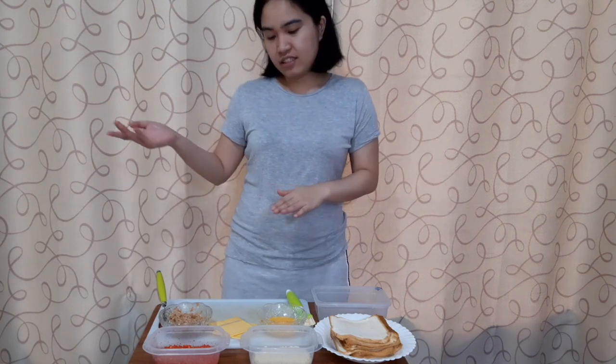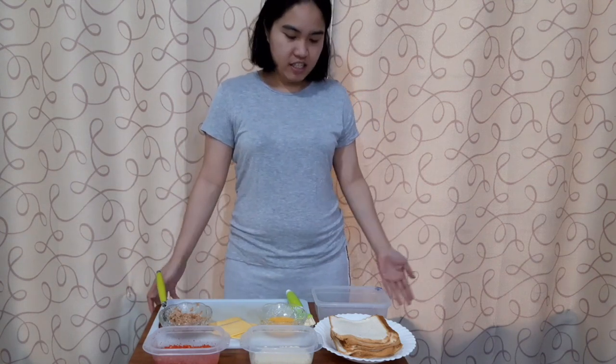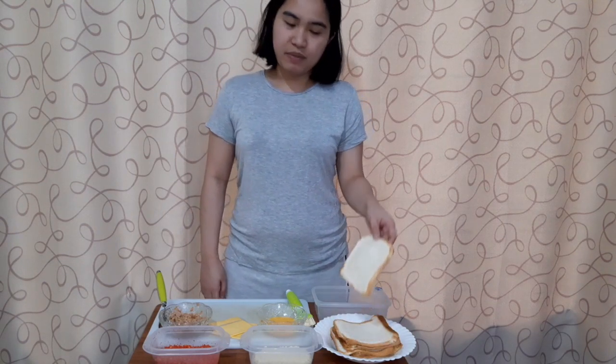Hi guys, it's me again. This time it's just me alone and I'll share with you guys how I make my tuna pie. It's just simple though.